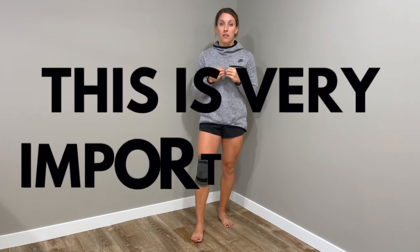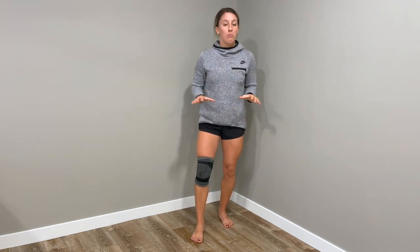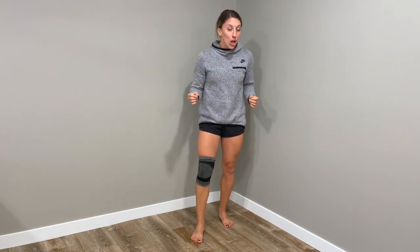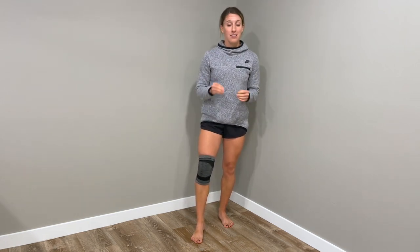You have to pair this with exercise. In the study we discussed, although the benefits may seem small, you can maximize the benefit by adding in other things — exercise being the primary one. You can build muscle strength, which is going to help support the knee joint and really any other arthritic joint. This knee sleeve alone will not solve all of your problems; it is a piece to the puzzle.